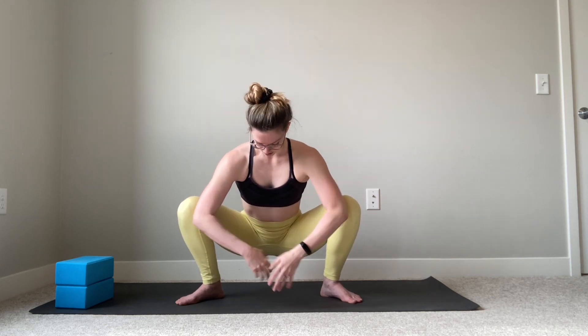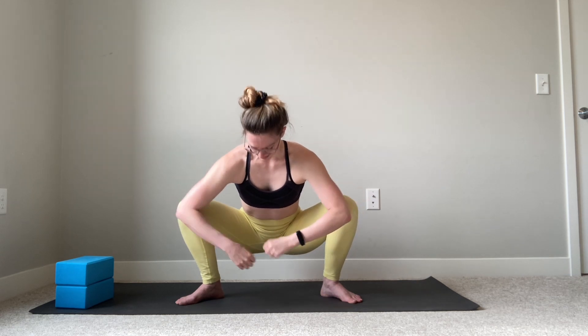We're going to start squatting our butt down, using our elbows or our forearms to help push our knees open out to the side as we're dropping our butt. Hands can be together in a prayer pose, or you can just be pushing them together with your fists.